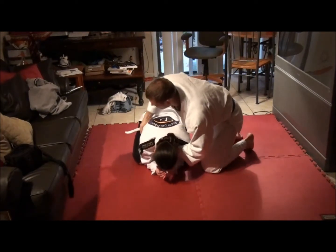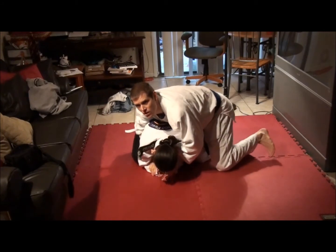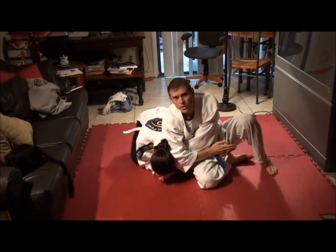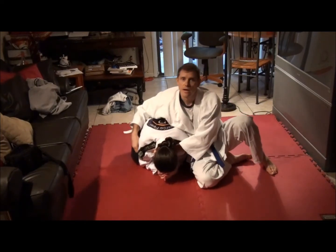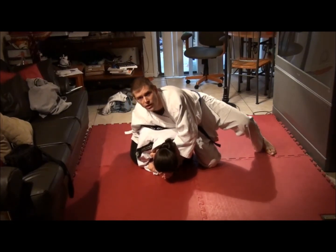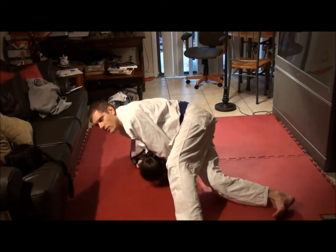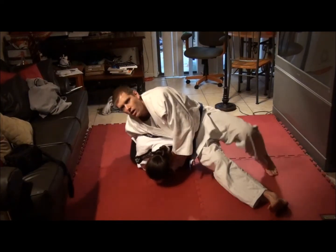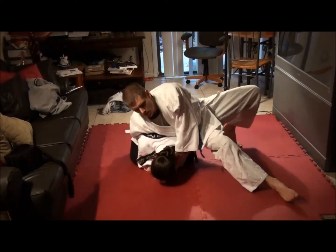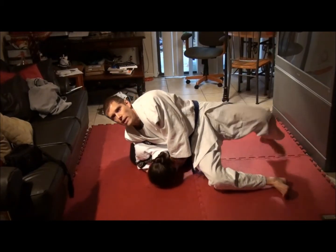I've also seen it taught where people grab the inside of the leg — that's another variation. I've also seen it taught where you push with the elbow and the head to generate a tremendous amount of force. You can play with all those variations and see what you like best. I usually just walk around until they tap, continuing to put my weight on their upper back. You want your weight coming forward, and push off the floor with this foot — that will help generate a lot of power on that choke.